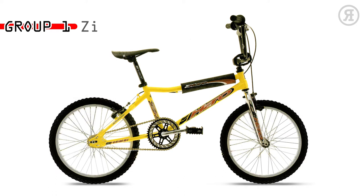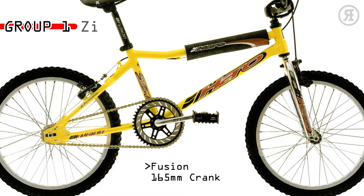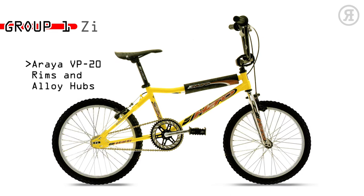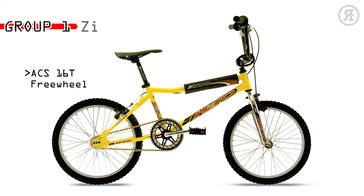Group 1 ZI is for the kid who's ready for his first real bike — a step up from a department store bike. The Group 1 V-bar BMX frame has a tapered leg fork, Fusion 165mm crank, Fusion 44-tooth disc drive, Araya VP-20 alloy 36-hole rims with alloy hubs, alloy cantilever brake, 3-piece spad set, and ACS 16-tooth freewheel.